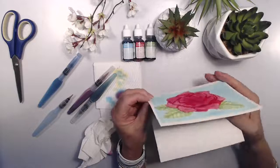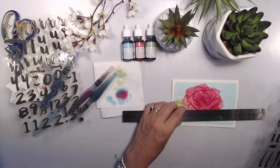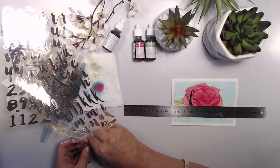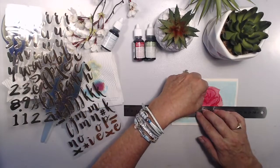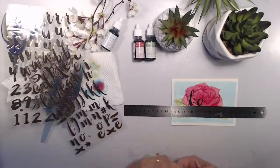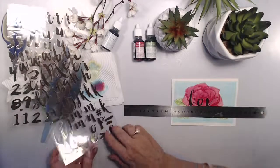Look how pretty that is — doesn't that look great! There's your card. I'm going to take my letters and write the word 'love' across the top, layering it right across my rose. Just make sure it's nice and straight. I'll put a little bit of distance between each of the letters so that it's easier to read. These were a bargain buy for $2.50 for a packet of two — these gold letters are fantastic.